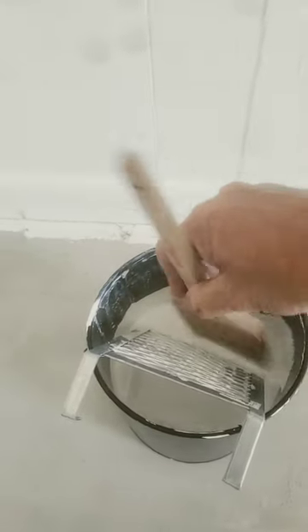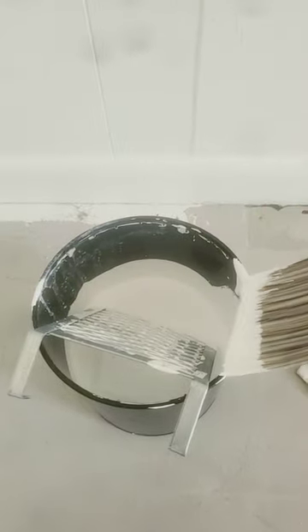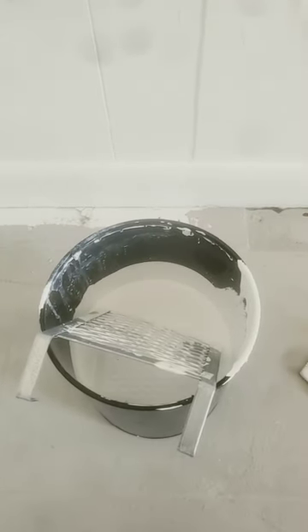First of all, dip your brush side to side. Don't be doing this, because the idea is to put paint on and not wipe it off.